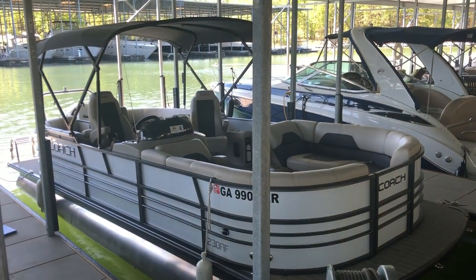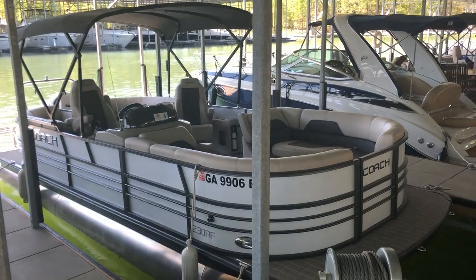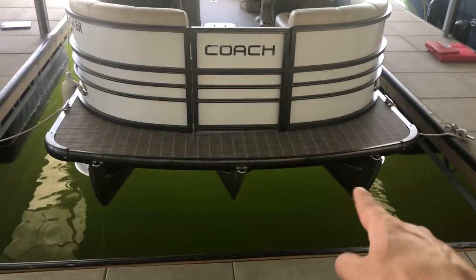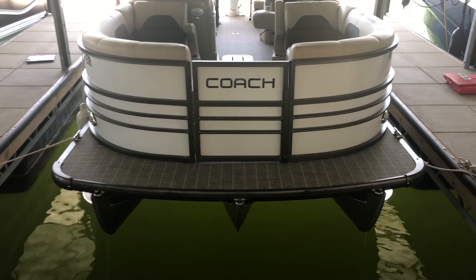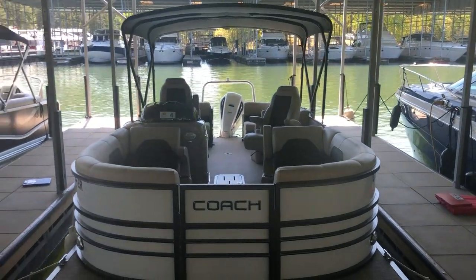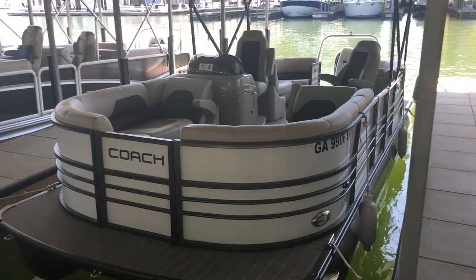Hi, this is Jeff from Carefree Boat Sales, and this is the 2019 Coach 230 RF — a 24-foot Coach Tri-Tune. You can see it's the full Tri-Tune with lifting strakes and performance sheeting. It has a 60-gallon gas tank and power assist steering. This boat is powered by a 250 horsepower Honda four-stroke with power assist.